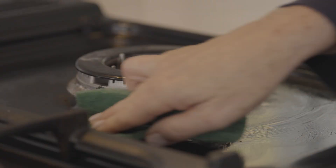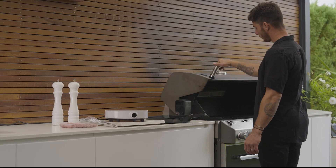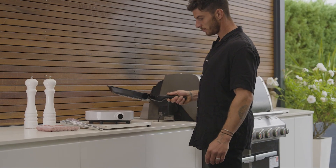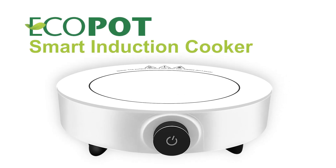No more scouring, clean up is this easy. You'll love the portability too, inside, outdoors, take it away on holidays. You'll wonder how you ever lived without it, the Eco-Pot Smart Induction Cooker.